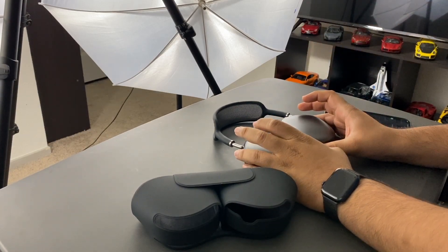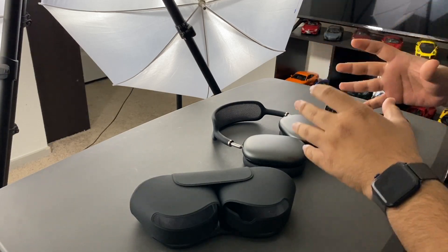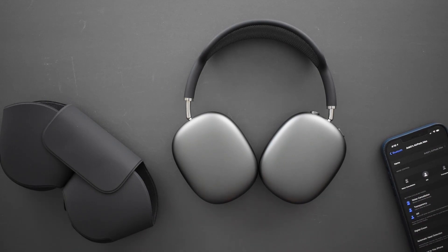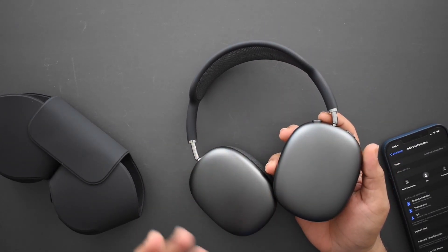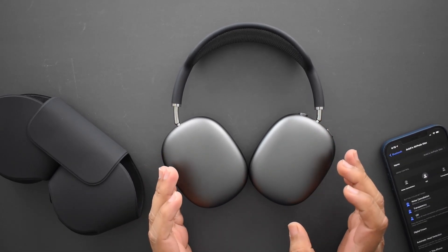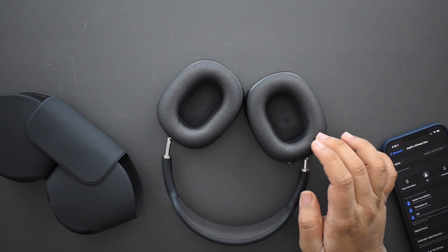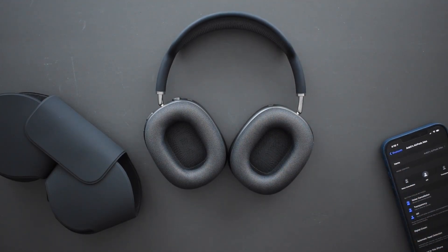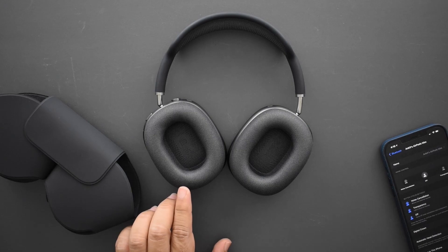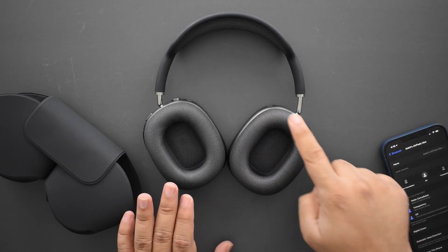I just spent the last hour testing these out. I'm not going to mention the price — just talking about them as ANC headphones. They feel very heavy and the materials — aluminum, stainless steel — definitely feel premium. The top cloth band didn't feel great, and after an hour I started to feel just the tiniest bit uncomfortable with the pads — they felt a little itchy. This could be placebo, but there might be something to the comfort of the material around your ears.